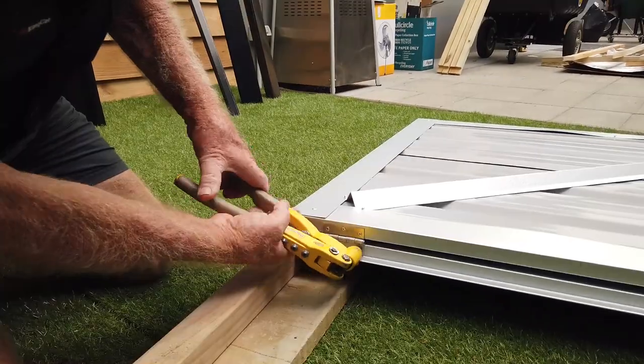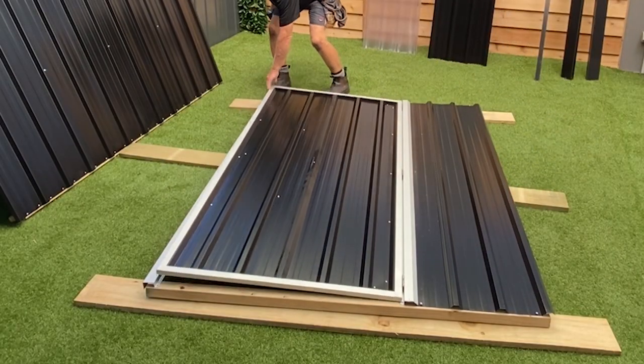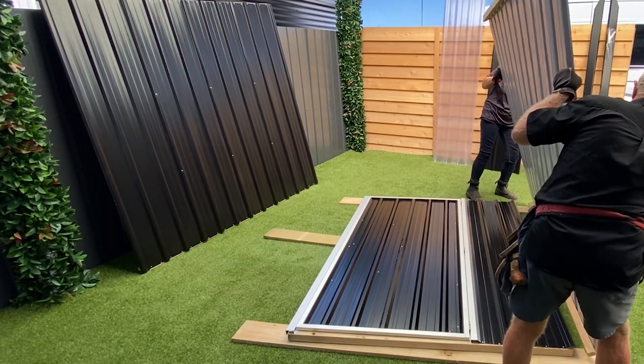Attach each hinge with one rivet, then test the door to check it fits nicely between the jambs and the hinges swing freely. Adjust if needed, then fit the remaining rivets and nail off the sheets. That's all the walls done!